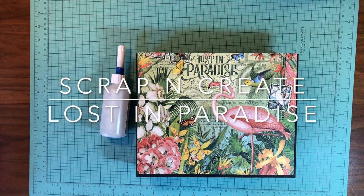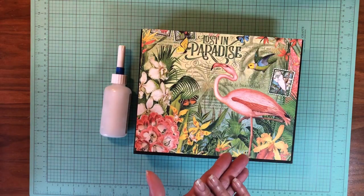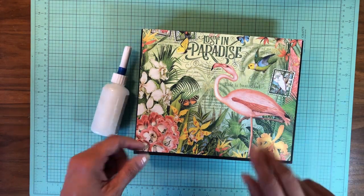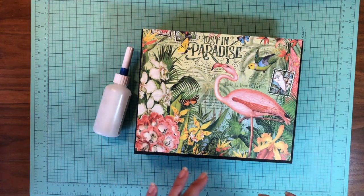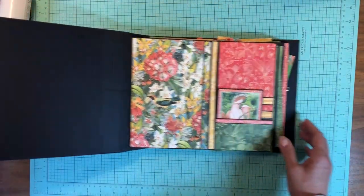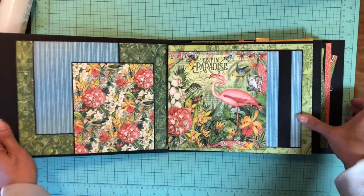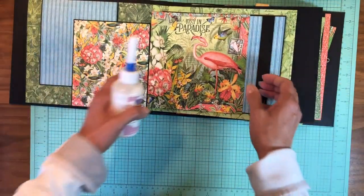Hi everyone, it's Daphne from Scrap and Create and I'm back to continue working on Lost in Paradise from Graphic 45. This is one of the newest collections they've released. I already have a base album tutorial out that builds the 8.5 by 10.5 base album, a second video that adds the flaps and pockets, and now we're focused on laying in all the designer papers from the Lost in Paradise collection. We've already covered pages one and two, and now we're starting on page three.